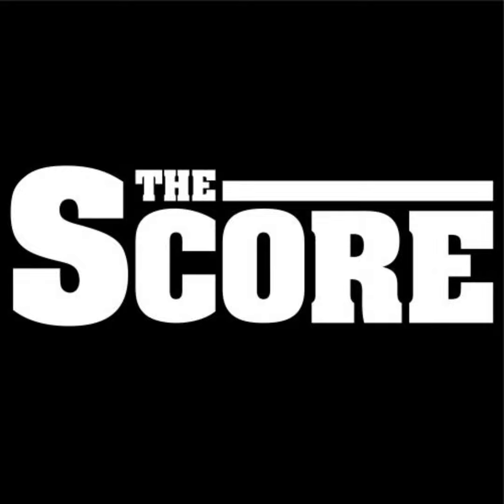Welcome to the Short Score, your weekly update of roping news from around the industry, where you can find the latest on the sport from the pro rodeo ranks to the jackpot world. I'm Taylor Vollen and I'm your host.